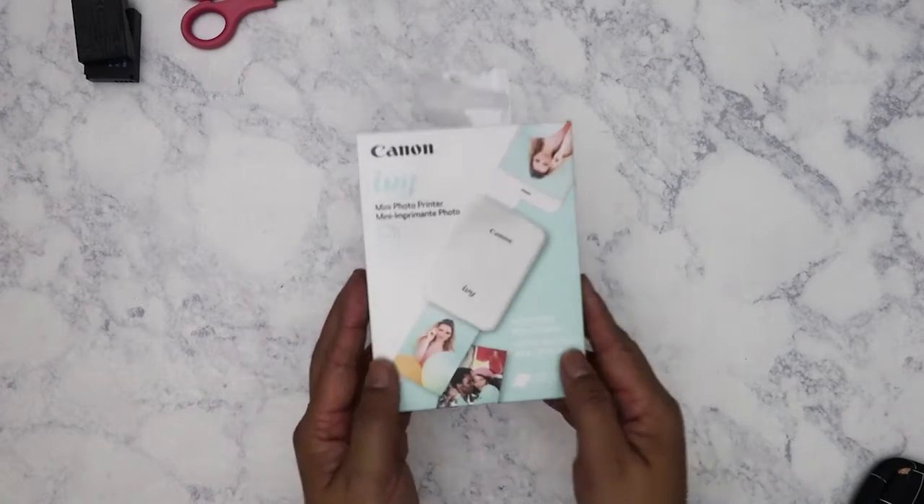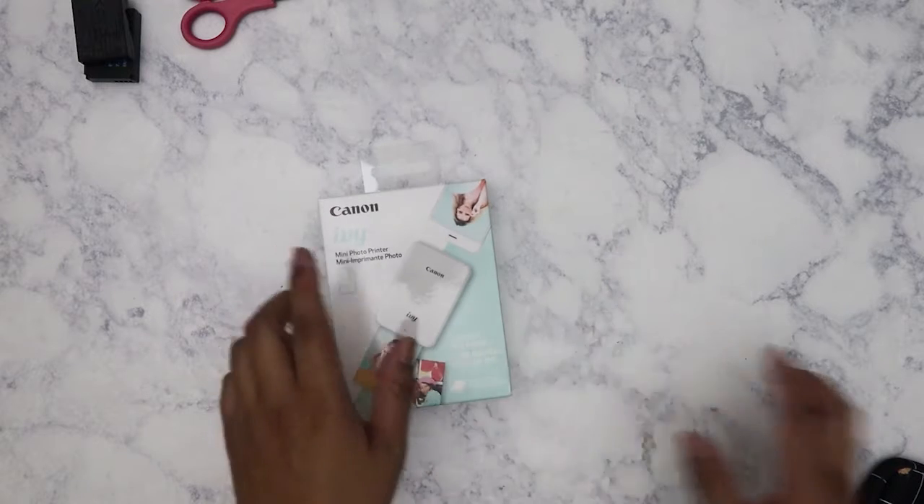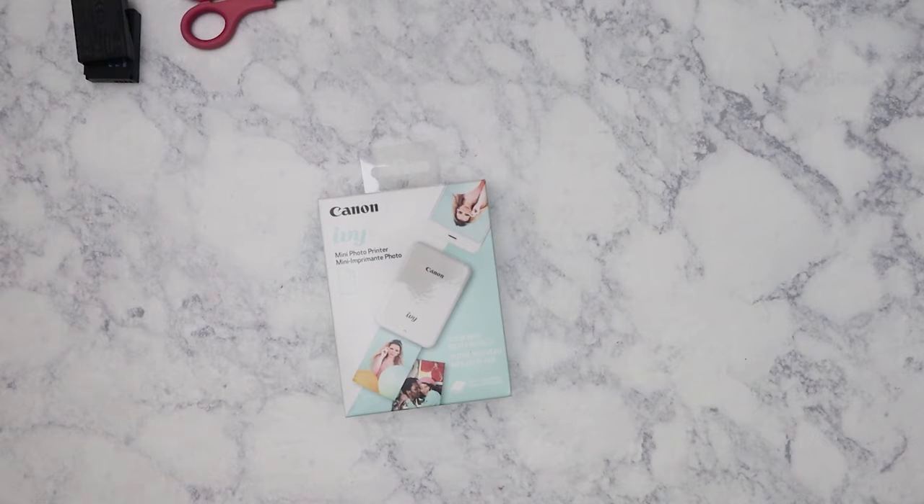I already have a Canon Selfie — the 1200 model — and I love it. I can purchase a box of about 50 sheets for under $30 and it comes with ink cartridges. I've had it for probably three years or more and I've been using it to print out photos for my traveler's notebook.